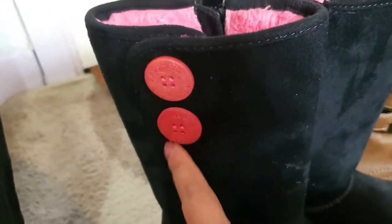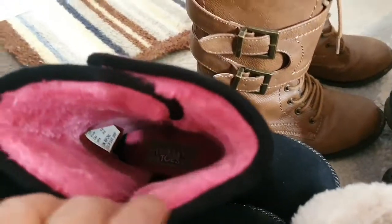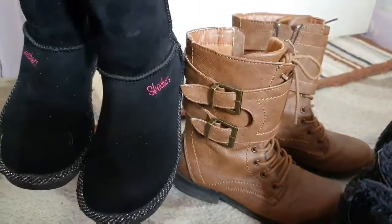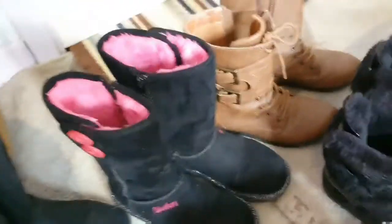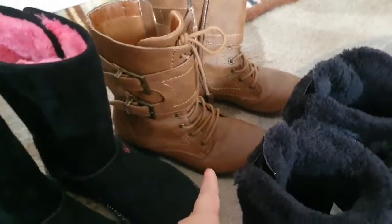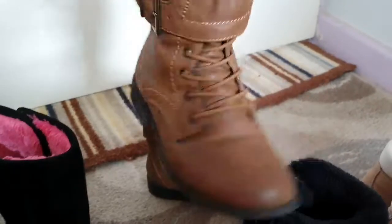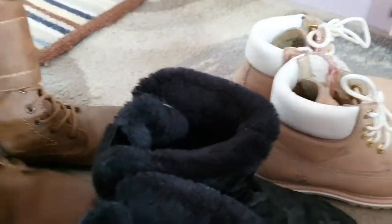That is my Skechers snow boots - I like the details. It's quite comfy as well, and that was a jackpot for us because it's quite expensive shoes but we got it on 80% sale because that was the only pair left at the shop. The next boots I bought at one of the shops here in our place - I forgot the shop name. I like the color because I don't usually have that kind of style of boots, it's like a rugged boots.